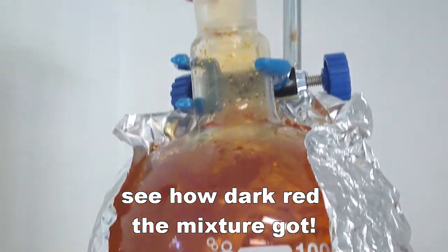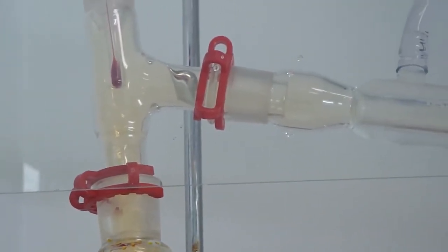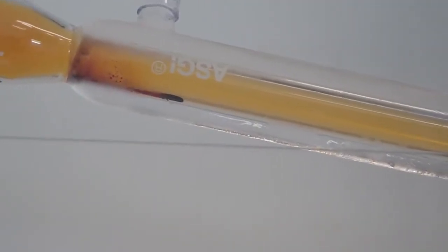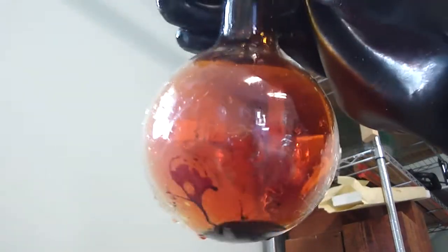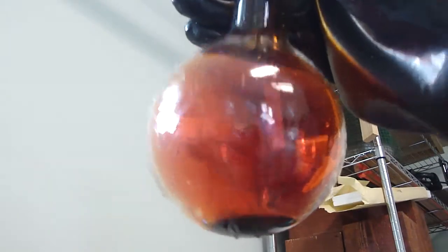I put some aluminum foil around this so that it would keep some heat in more. You can see a little bit of the bromine vapor starting to come up. Here's some of the first drops beginning to condense. So after about 2 hours of distillation, this is what I got. I was pretty disappointed, but bromine is really hard to make, so I shouldn't have expected too much out of myself.